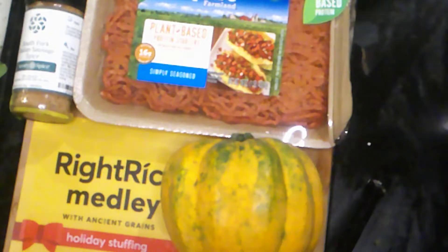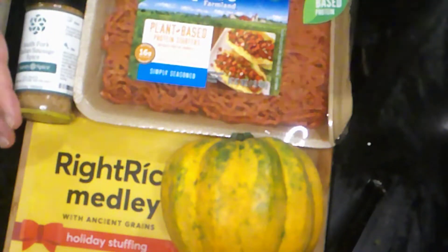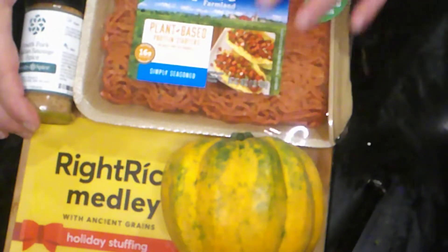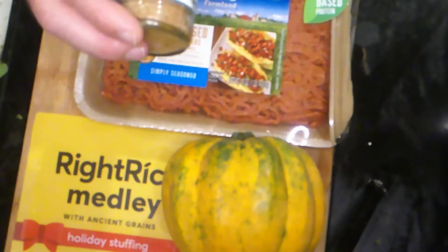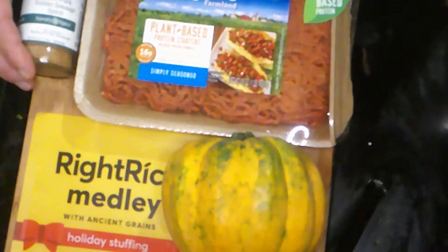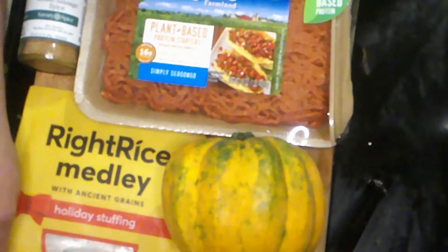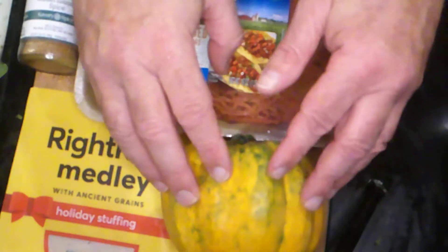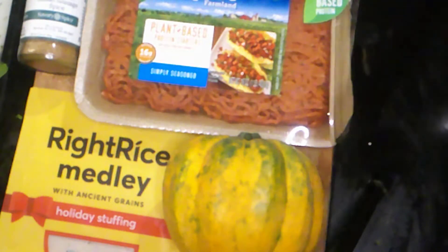Today's dish is part of the Veganuary series that we're doing — healthy dishes to kind of get rid of all the crap you ate during the holidays. It's a stuffed acorn squash, and we're going to be using a Pure Farmland plant-based meat replacement, Savory Spices' South Fork Italian sausage spice, and Right Rice Medley with ancient grains in the holiday stuffing flavor. We're going to cook the acorn squash separately in the oven — just cut it in half, seed it, and slice it lengthwise.